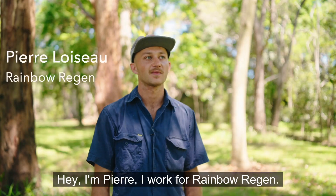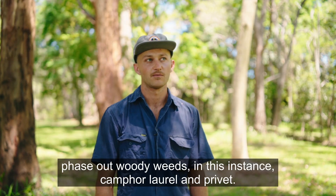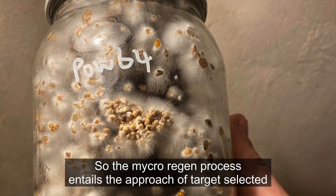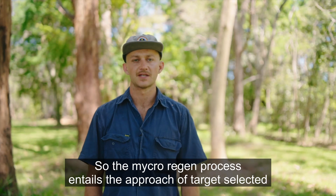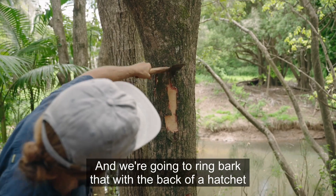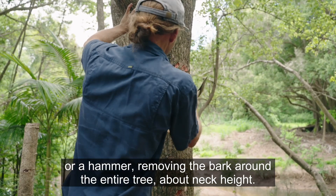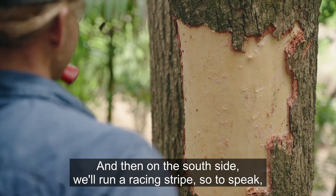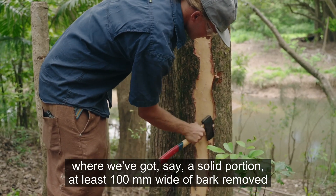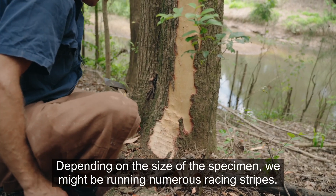I'm Pierre. I work for Rainbow Region and I specialize in mycoremediation, which is using endemic fungi to phase out woody weeds — in this instance camphor laurel and privet. The mycoremediation process involves approaching a target specimen, ring-barking it with the back of a hatchet or hammer, removing bark around the entire tree at about neck height. Then on the south side we run a racing stripe — a solid portion at least 100mm wide of bark removed all the way down to the root ball. Depending on the size of the specimen, we might run numerous racing stripes.